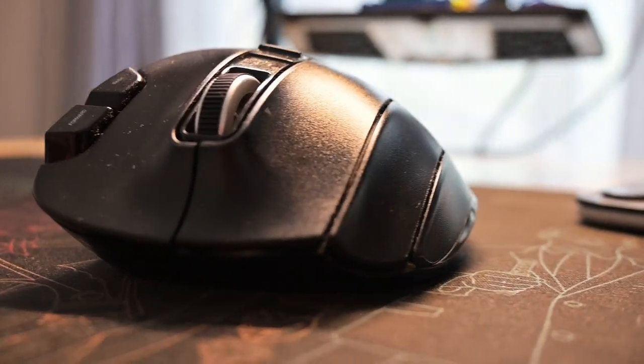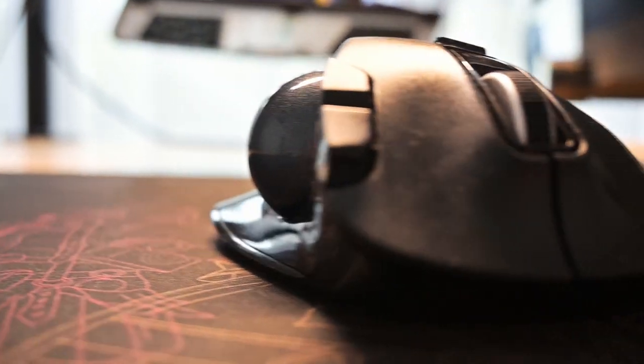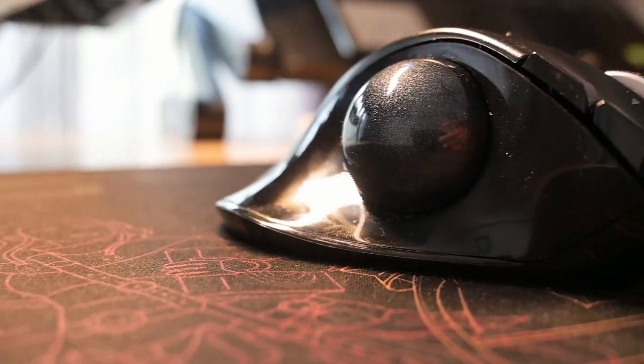Leaning on from the first point of taking some time to get used to it — some people might find that the accuracy of the trackball may be a little bit finicky. So if you're doing very detailed design work, for example, you might find it a little difficult, or again it might take you some time to get used to using the trackball to get those pinpoint clicks. I haven't had an issue with that myself.